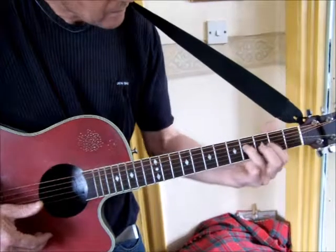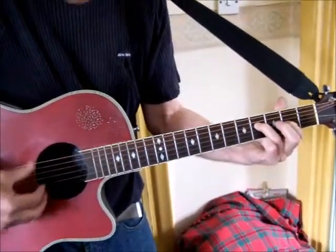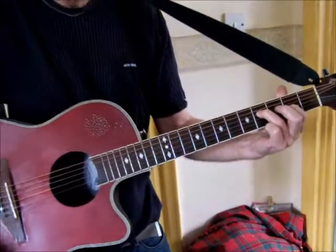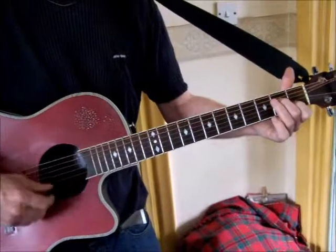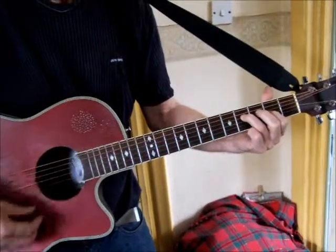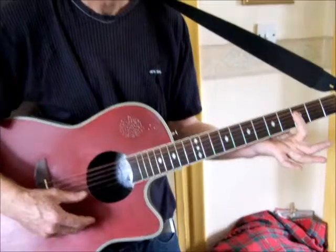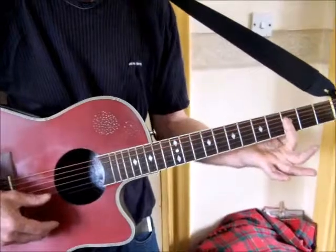The D6-9 is: D string fret 4, G string fret 2. If you're singing along, that's the 'we're so sorry' part. The verse carries on - when you come up to 'there's no one,' that's a G minor 7 played on drop D tuning.